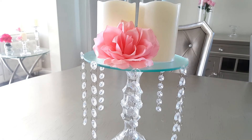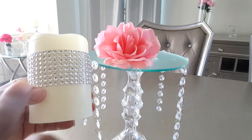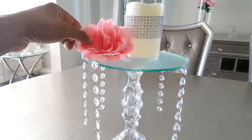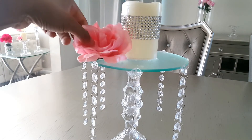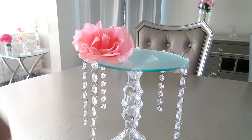Or if you want to add even more glam to it, you can try something like this. I took a candle and I just wrapped it with the bling wrap from the dollar store. And you can add that by itself, or add your flowers, or even the diamond stones — I think that would be pretty as well. So many options!